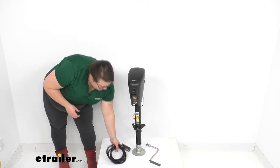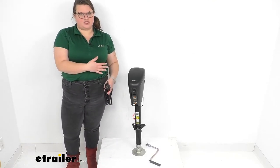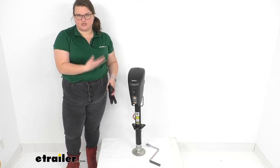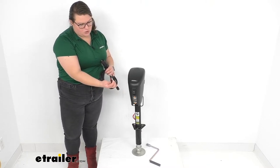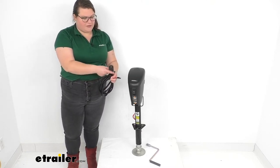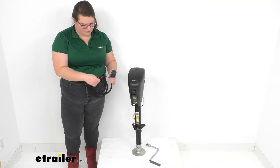It also comes with the power swap wiring, which gives you a backup way to power the jack if your battery should die on your trailer and you can't power it up that way. You can plug this into the jack with that two-prong plug, and then the other end goes into your seven-pole wiring on the back of your truck or towing vehicle.